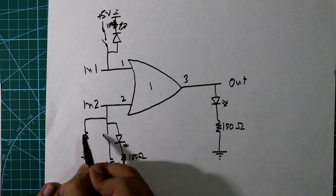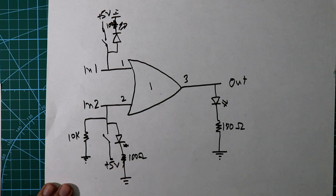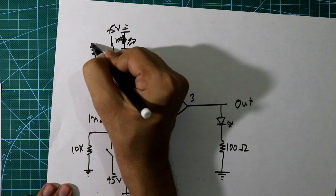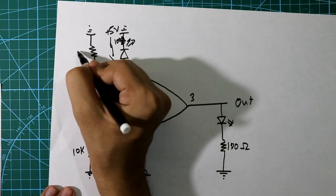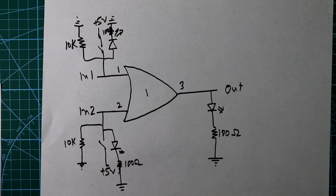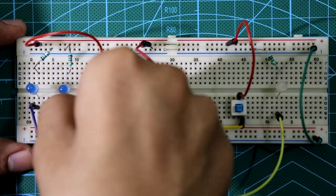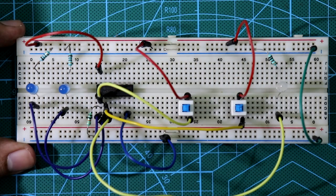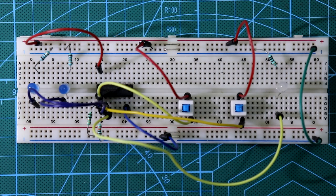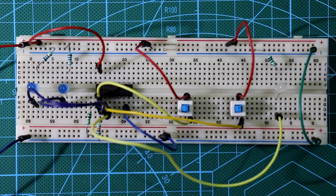We need to connect one more resistor here and connect it to ground — this is called a pull-down resistor. Its value should be not less than 10 kilo-ohms, so we'll use 10 kilo-ohms. For the second input also, we have to connect a resistor to ground with a value of not less than 10 kilo-ohms. On the breadboard, a 10 kilo-ohm resistor is connected between pin number 1 and ground, and another for pin number 2.